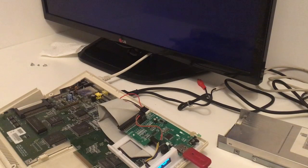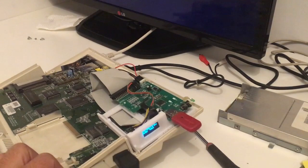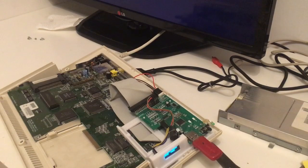It's now saying insert disc 2. Just like that, we have to insert disc 2. It says disc one and we press up here. One of two - press one more time, now it loads disc 2 out of 2. Now we just change the disc - isn't that just incredible? We press fire and it reads. That's nice.